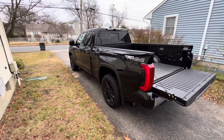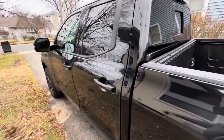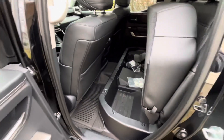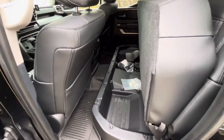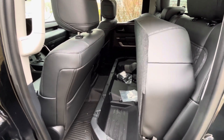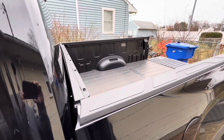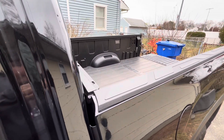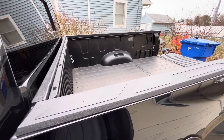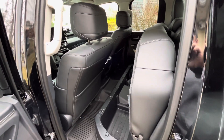I'm not a huge fan of tonneau covers, but I had to get one because I bought a 2023 double cab Tundra and they've shrunk the double cab quite a bit. The back seat is very tight and fairly unusable. My wife and I travel pretty often to Pennsylvania, and when we throw stuff in the bed we always had the threat of rain. The last trip we took it did rain pretty good and a lot of stuff got drenched.